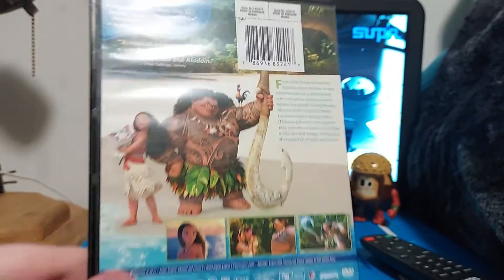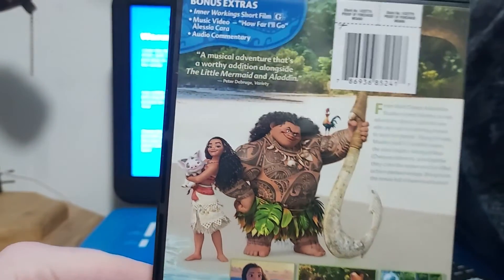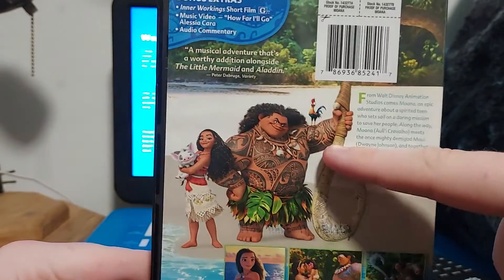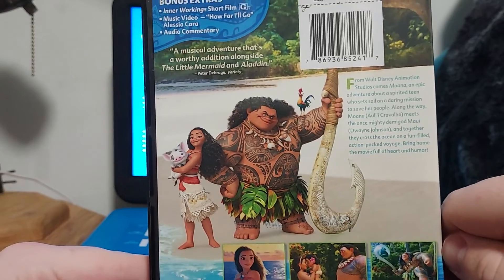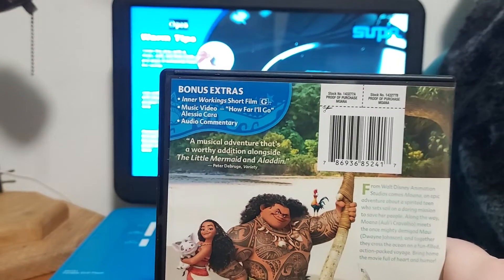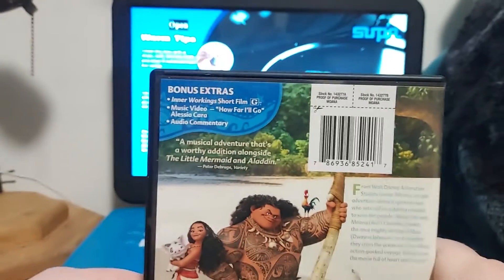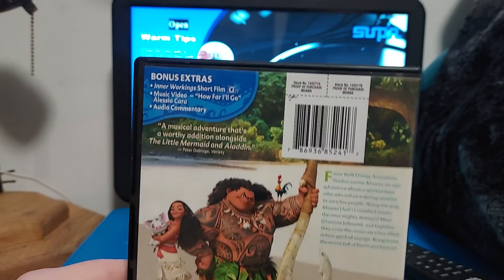Here's the back of the case, showing Moana and Maui. Look at all those tattoos on his skin — that is awesome. He does have a lot of tattoos and some bare feet. There are three scenes right there, and it describes it as a musical adventure — a worthy addition alongside The Little Mermaid and Aladdin. Pretty cool.